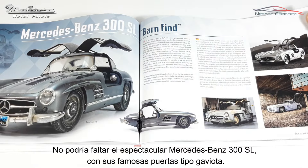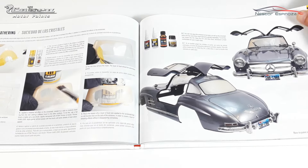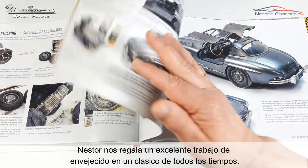The spectacular Mercedes-Benz 300 SL with its famous gull-wing doors is a must-see. Nestor presents excellent aging and weathering techniques on this timeless classic.